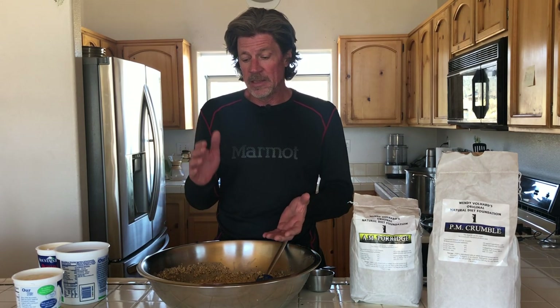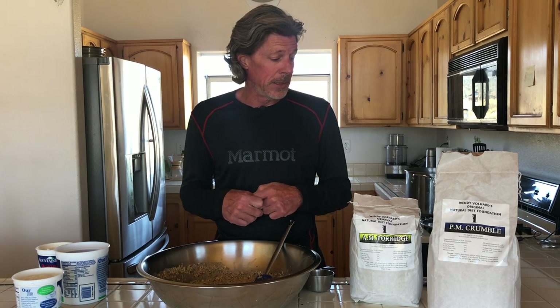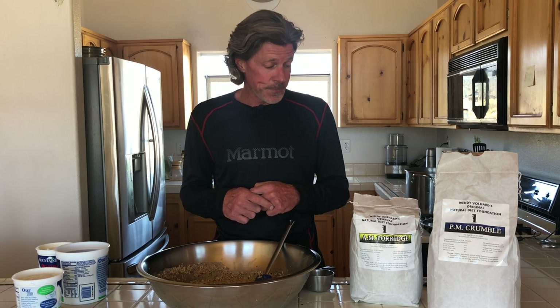The other thing I realized was that Hoku's teeth were pretty bad when I got her. On NDF2 they cleaned up pretty well, but when I switched her to AM-PM I noticed a huge difference because of the separation of the protein in the PM and all the veggies in the AM. The acid and alkaline balance of the oats and buckwheat is actually what caused her teeth to get cleaner and cleaner. She's never had a dentistry — they look phenomenal. That's another reason I'm using AM-PM, and it's worked awesome for Hoku.